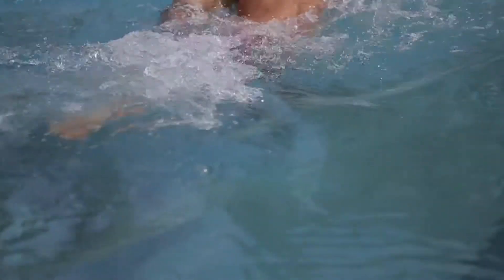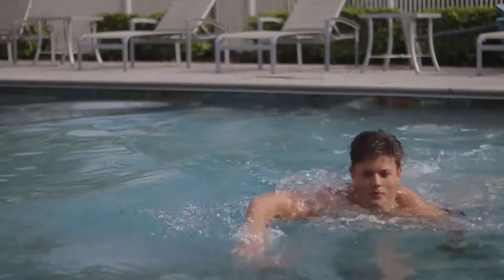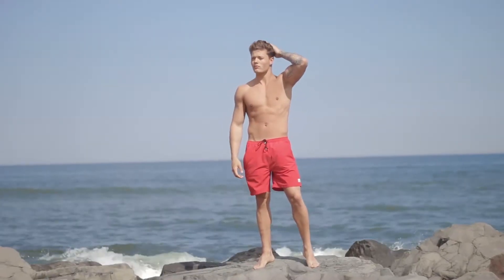These shorts will become your go-to for all outdoor activities, whether it be swimming, jogging, hiking, playing ball, or just a day in the sun — making our swimwear not just swimwear.